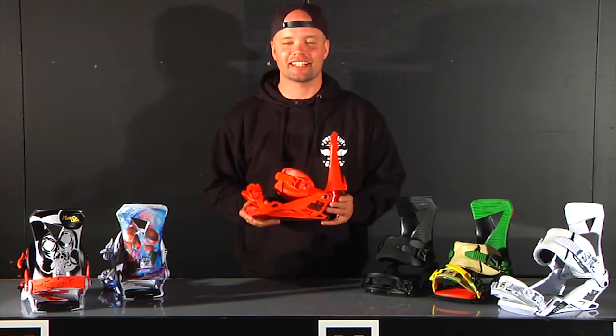What's up everybody? My name is Kenude Eliason, Nitro Team Manager. I'm here to introduce the new 2016 Nitro Zero Binding.